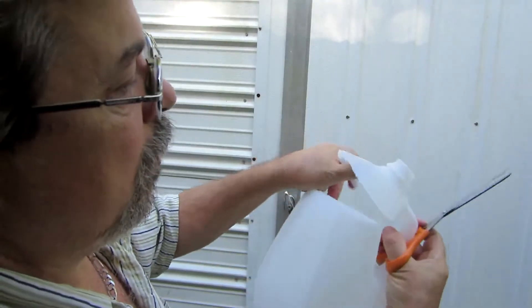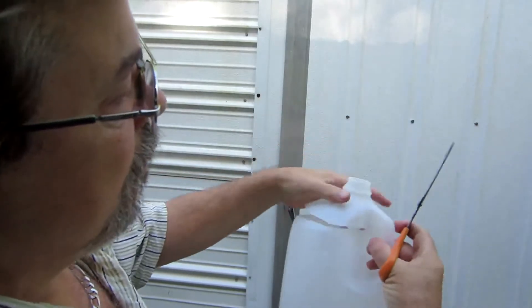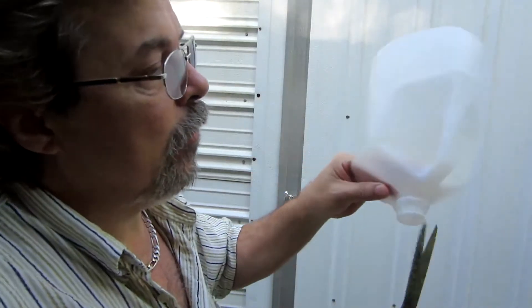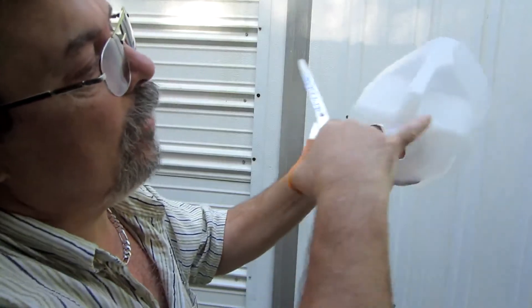Alright, that has the whole top loose like that. Then we want to take this edge here and cut that off as even as we can with this edge here.